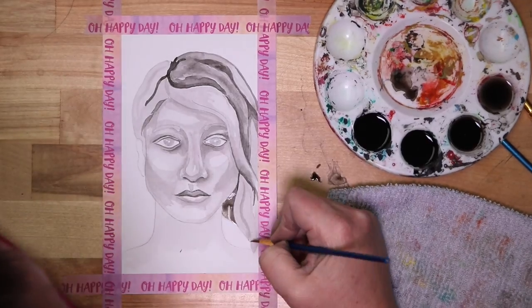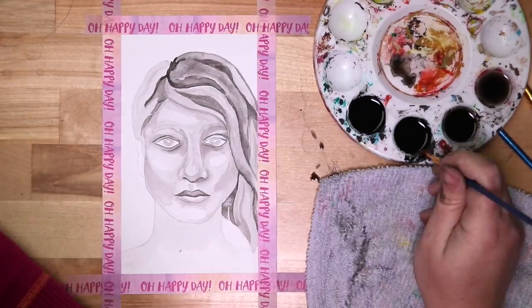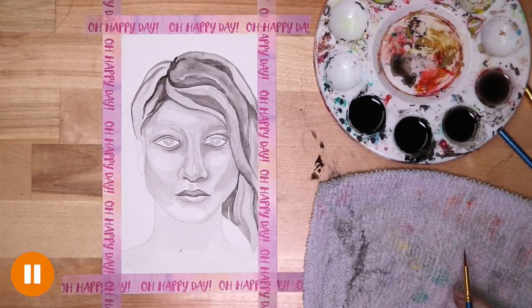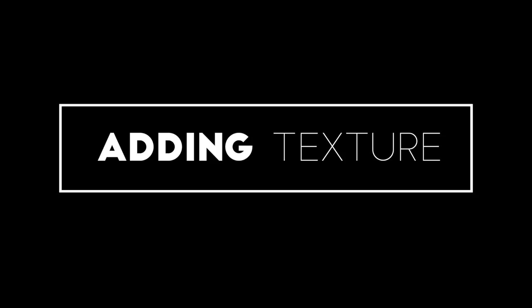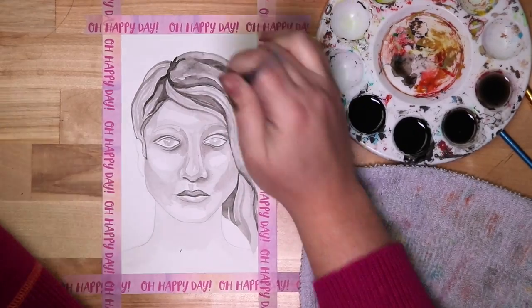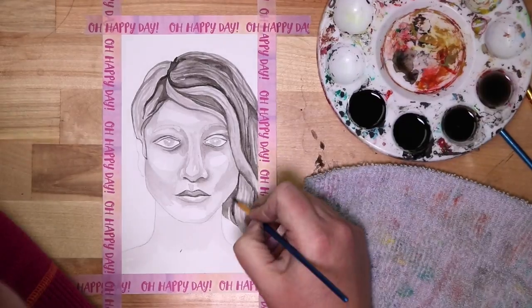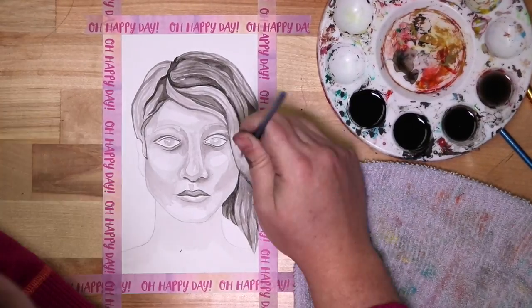I head back over to the hair to continue layering values like I just did in the face area. Once the clumps of hair are defined by values, I add a line-y hair texture using dry-on-dry with my medium and dark values.